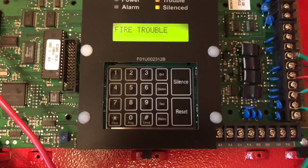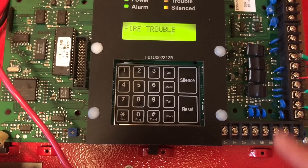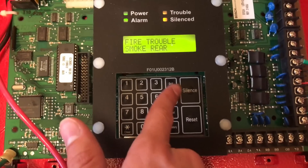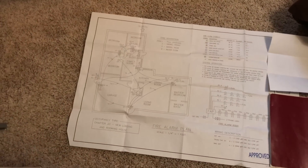The history button tells you the history of the panel — for instance, what activated the system last, whether it was a pull station or smoke detector. And right here we have the silence and then reset button.